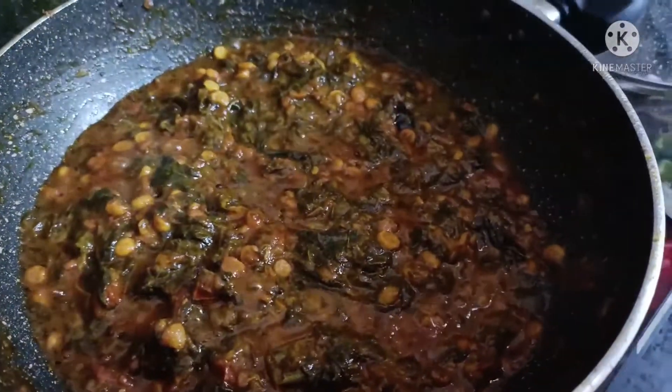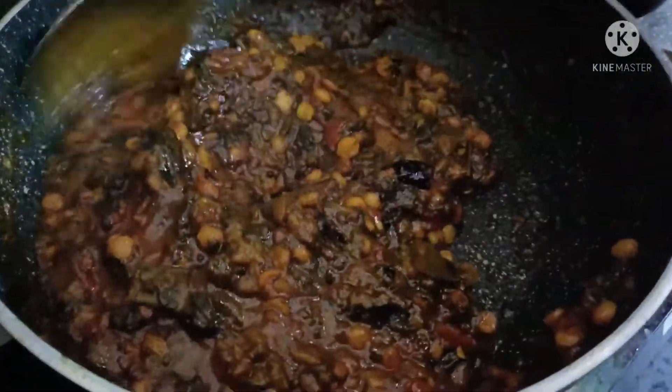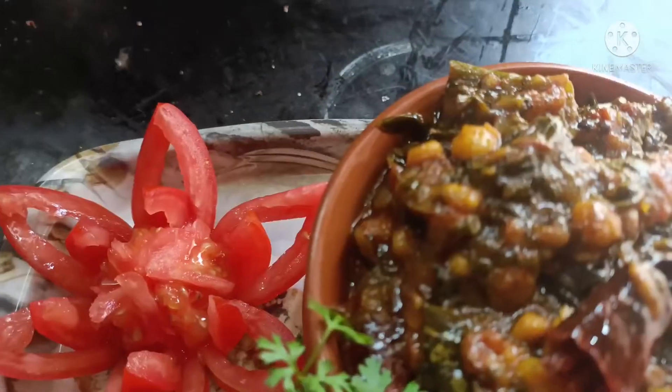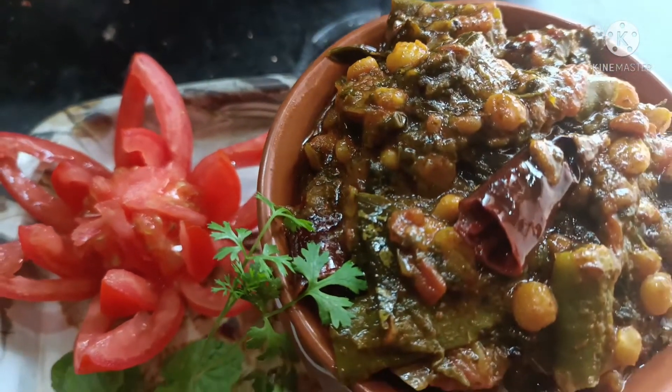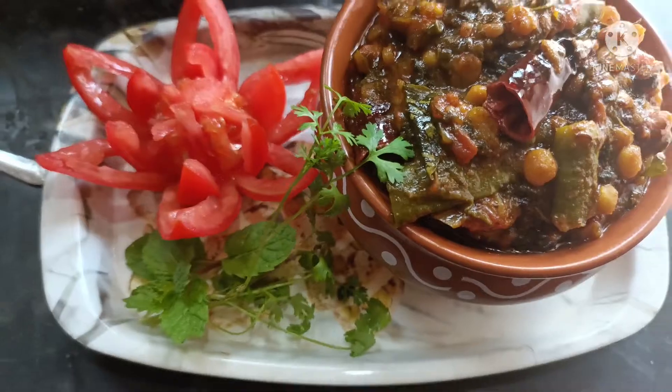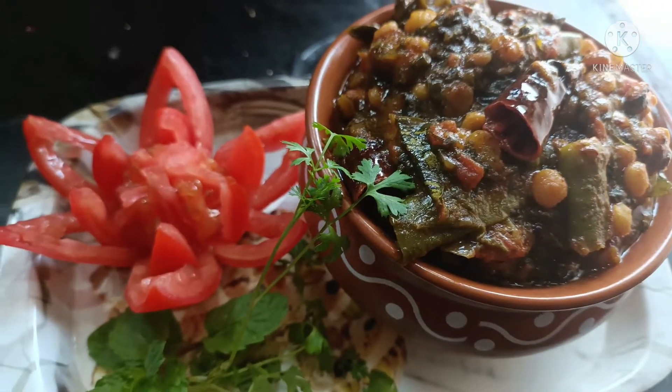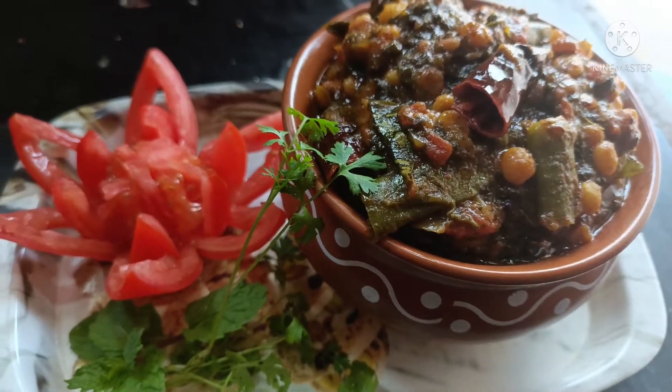We will add the gongora. The gongora is ready. This recipe is very tasty.